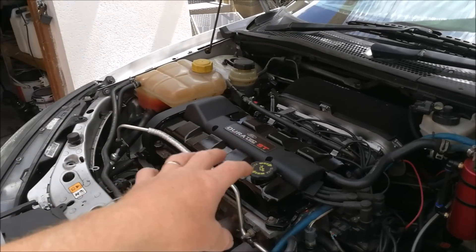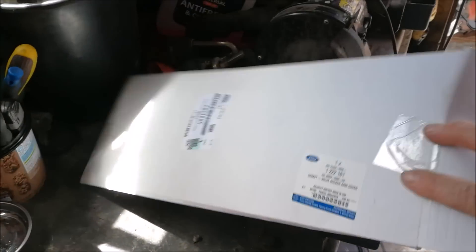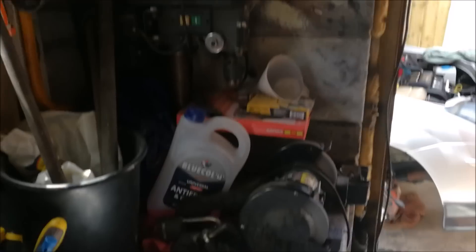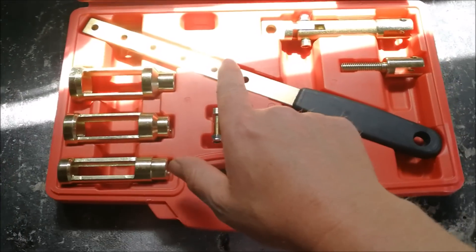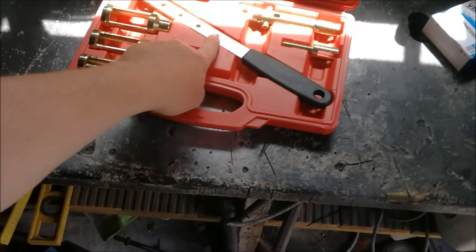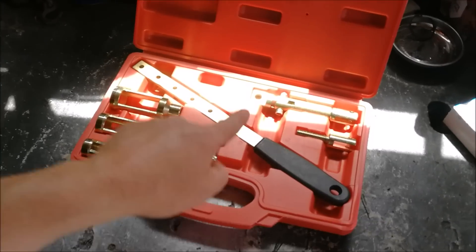I'm not taking the head off. The trick is going to be: can we change these stem seals with the head on? So let's show you what I've got here. We've got a genuine Ford rocker cover, some Victor Reinz valve stem seals from Burton Power - I'm sure they're a good make, a lot cheaper than Ford's - and then we've got this little kit here which is going to hopefully help me get the valve stem seals sorted without taking the head off. I'm going to make it work.